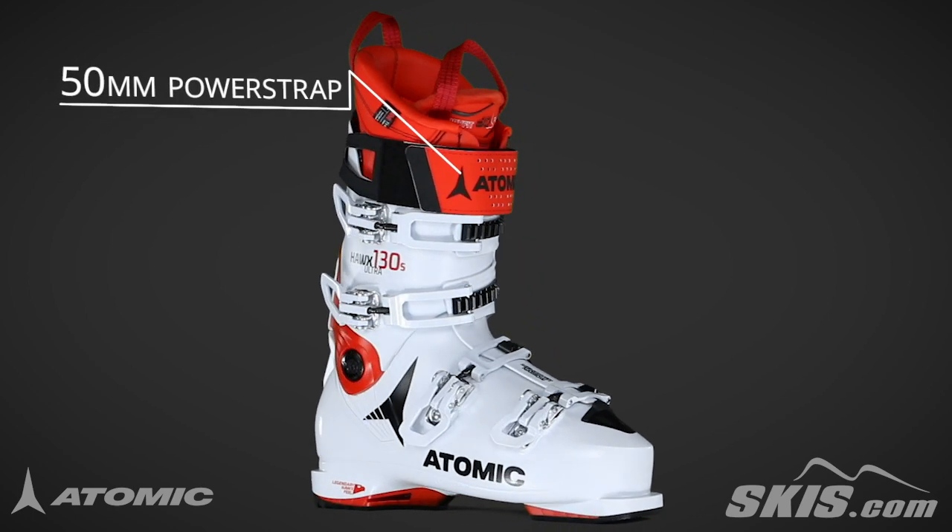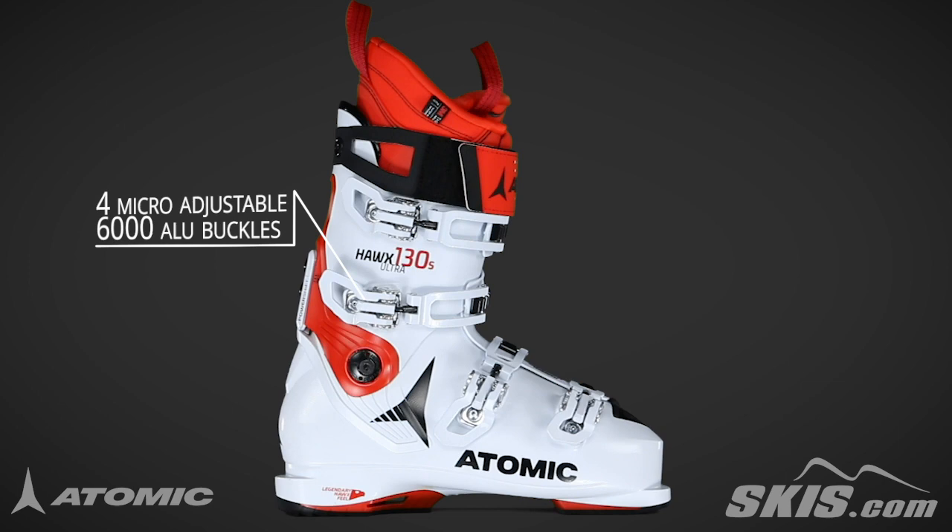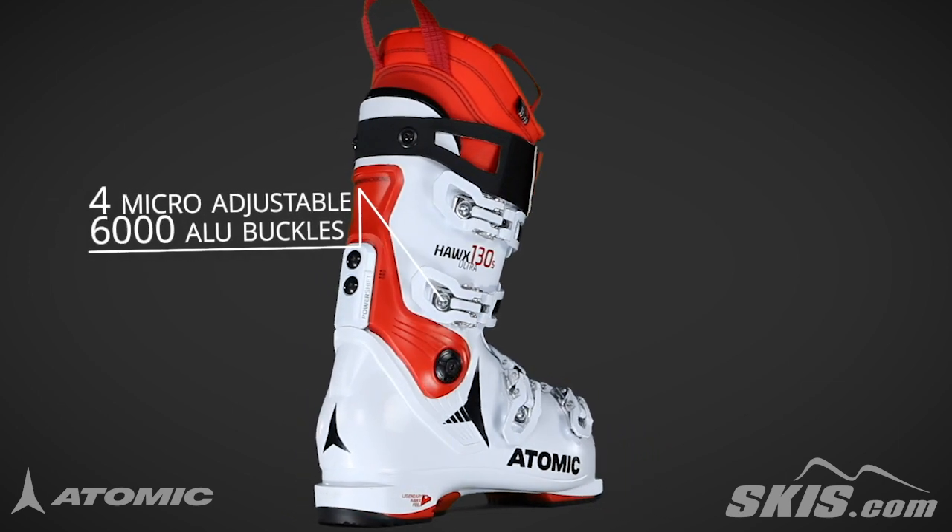Its power strap adds rebound while keeping a tight wrap across your shin, and its buckles are super durable and help you fine tune your boot's fit.